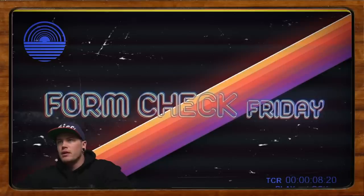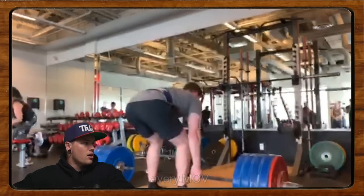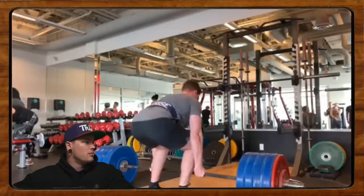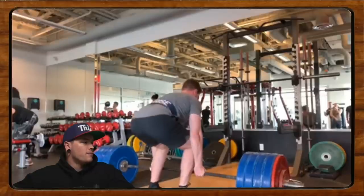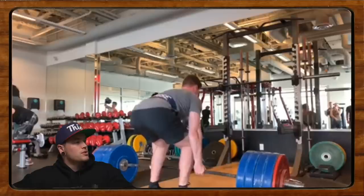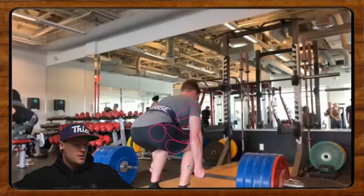Next we go to Avery Marison — no context or real info in the email, but let's take a look. Looks like some deadlifts — again just a single. The start position is decent, okay, everything kind of in line there. But watch how much that start position shifts before the bar comes up off the floor — clearly not tight here.